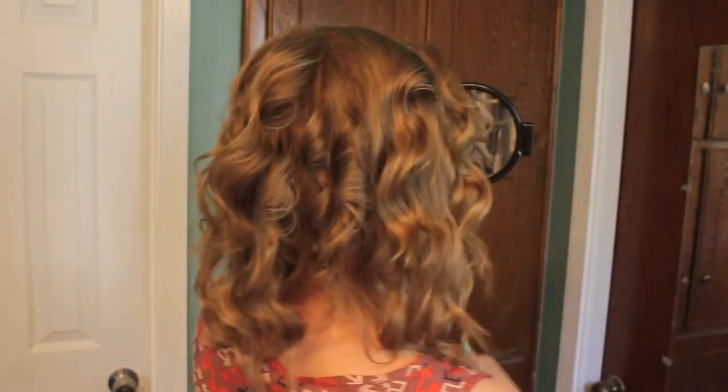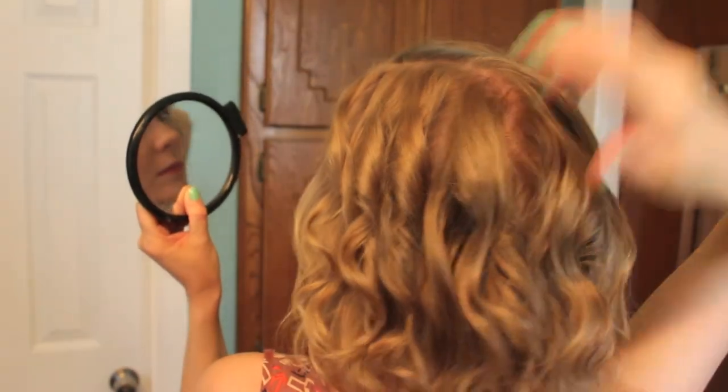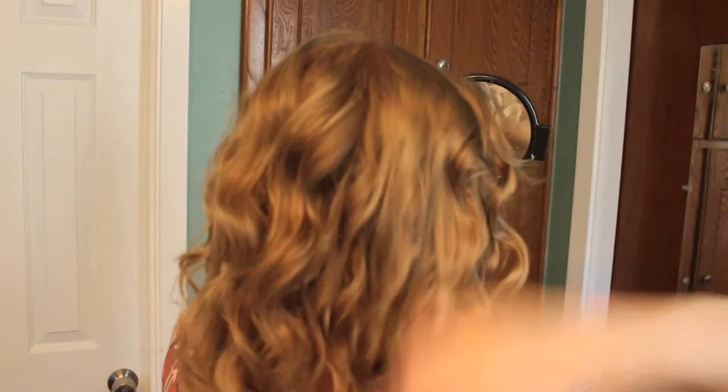Go back and grab those sections. Check the back of your hair — my hair is super fine and you can see straight to my scalp. That's why I really like this look, because I'm able to make my hair look a lot thicker than it actually is. Go back and recurl those little sections, anything you see that needs to be recurled.